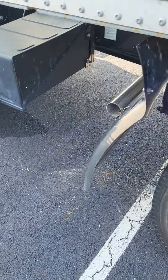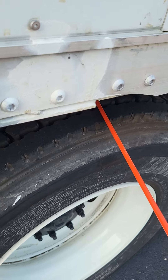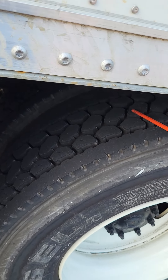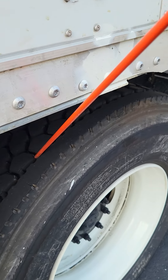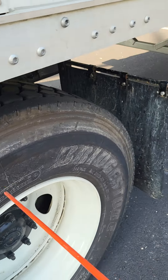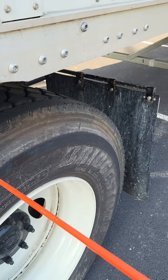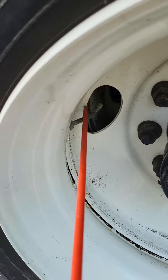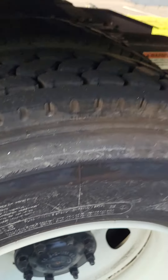Now we're going to continue on this axle and hit our tire. First of all, there is no uneven tread wear. The tread depth on this tire is no less than 2/32nds. The side of my tire is not cut, frayed, dry-rotted, or bulging. It is filled to the proper pressure, which is 100 PSI. I'm going to check that with a tire pressure gauge through the valve stem. The valve stem itself is not bent, broken, or cracked — not missing any nuts, bolts, or screws.